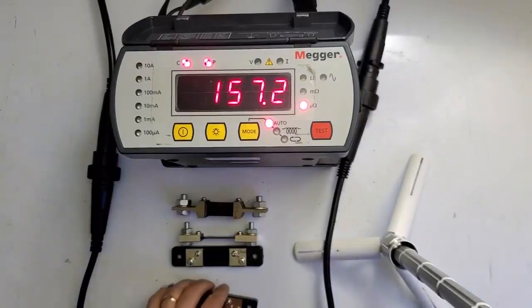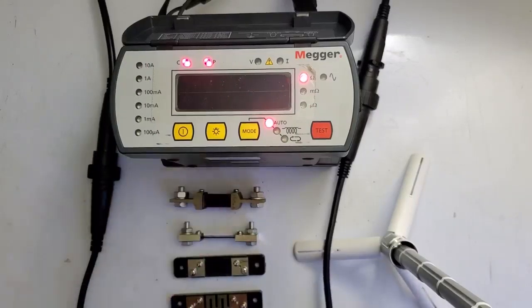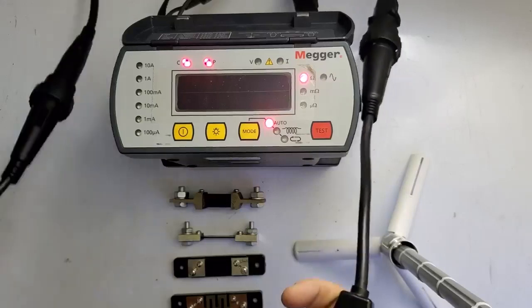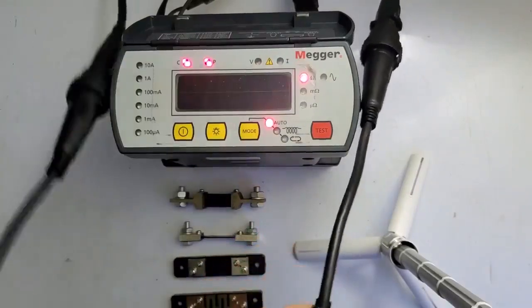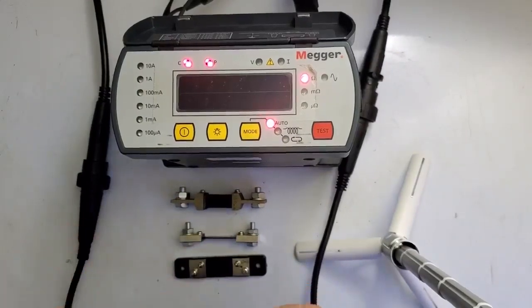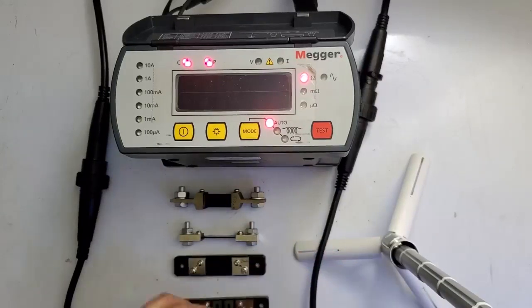Alright guys, today I want to do another demonstration on what to expect and how to do self-checks for your equipment. This is a Mega DLRO 10 — any DLRO will work, but I'm using the 10 with the standard manufacturer leads. I have it set to auto. For a DLRO, the best way to do a quick, expedient self-check is to use a dead short and then some kind of known resistance, if you have that available.